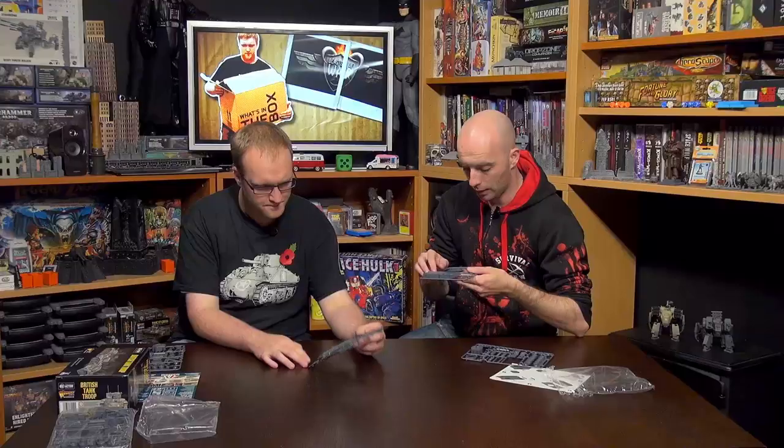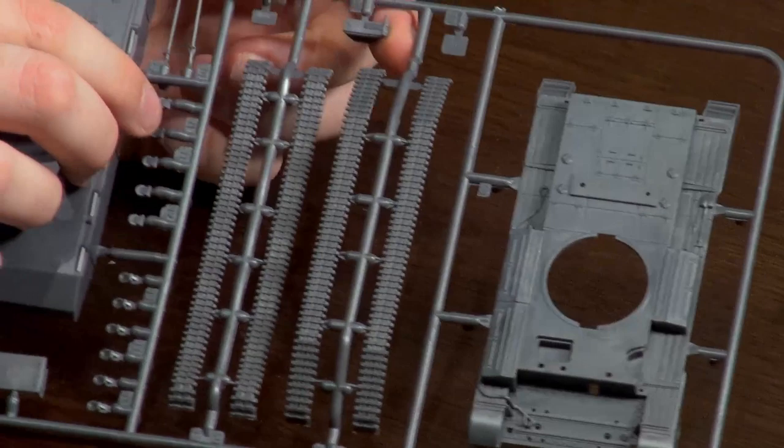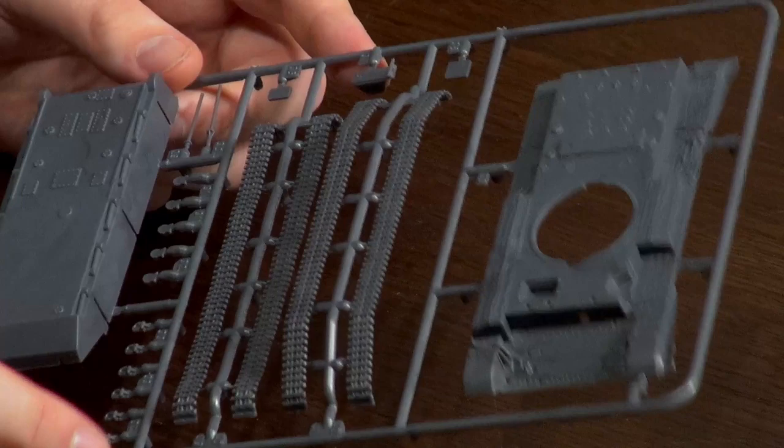The lower hull shows off the Christie suspension with all the big road wheels — a trait of Christie suspension is always big road wheels, allowing them to travel further with better suspension. Those small pieces along the front of the hull are actually covered periscopes, not return rollers — they dot all over the hull and turret top. We also have towing eyes and a couple of antennas. British tanks ran two radio sets — an A set for talking to company command and other units, and a B set for intra-vehicle communications within your squadron.